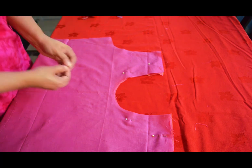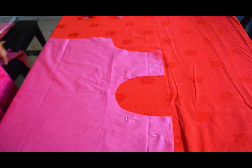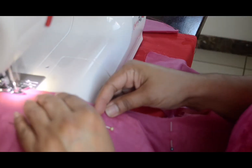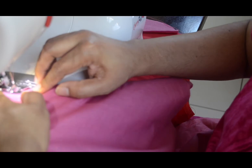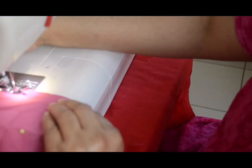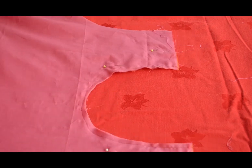The lining material and the main material — this is a piece of paper. This is how we are going to put a cap in the shape of this stitch. Now I have a stitch in the U-shape. Now we are going to keep the pin.